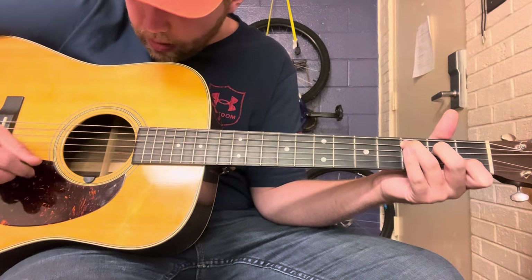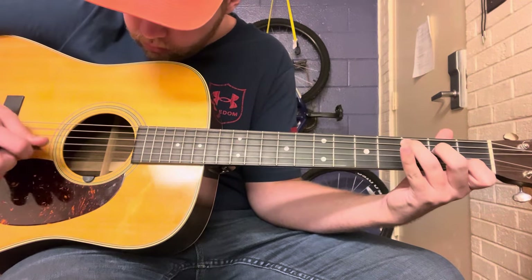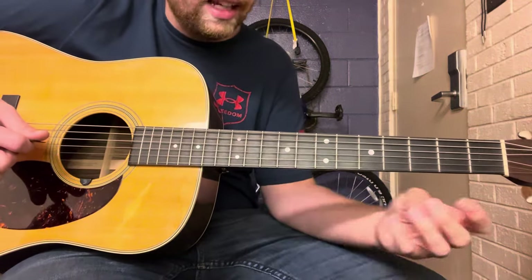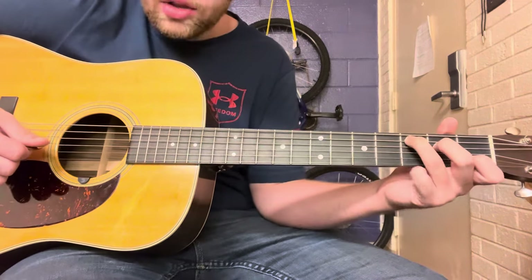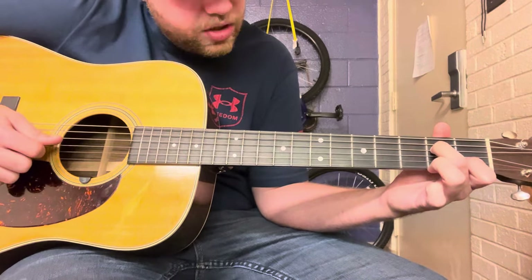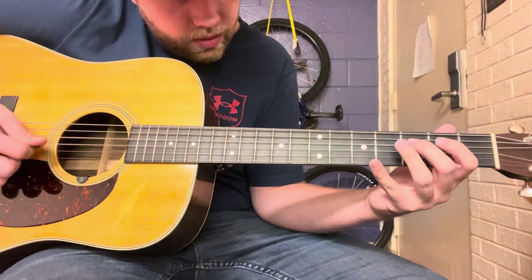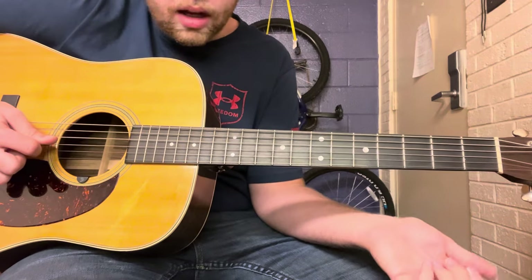All right, so what we've got so far — and then there's a lick that leads into the V chord or the D chord. While you're still holding that C chord, you're going to hammer on again to the second fret of the D string, then hit open G, and then the first fret on the B string, and then open D.